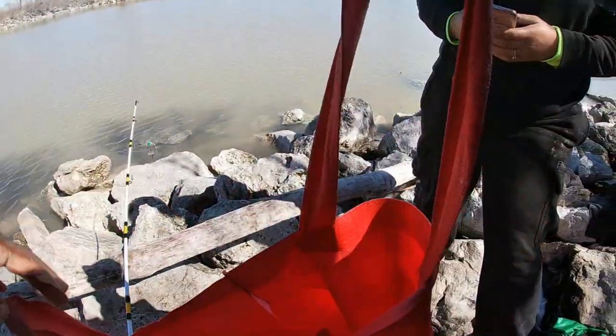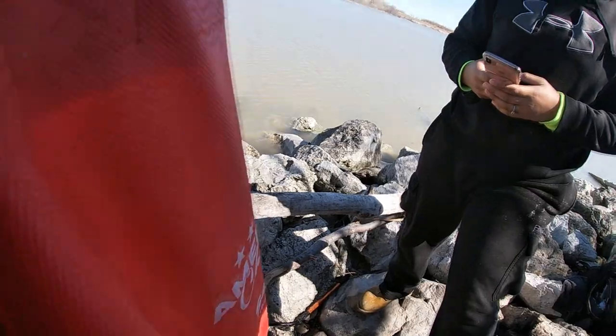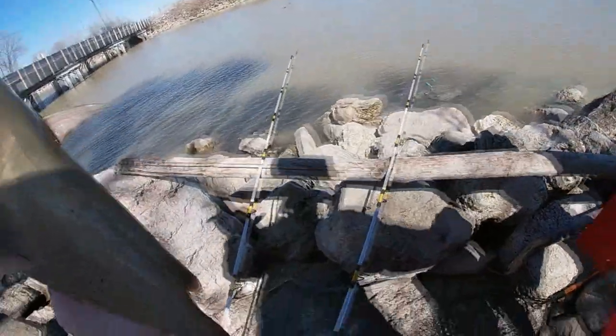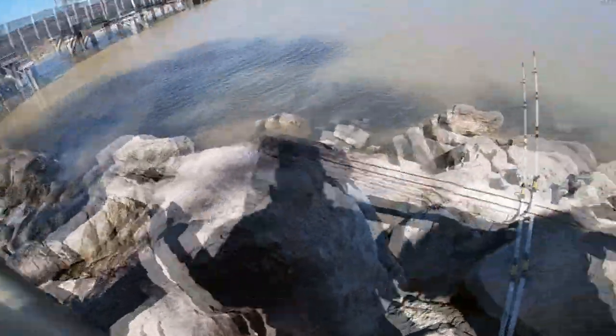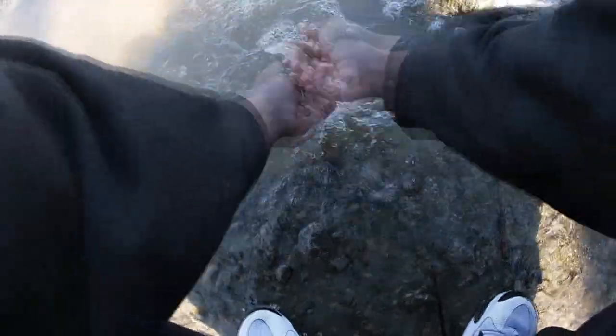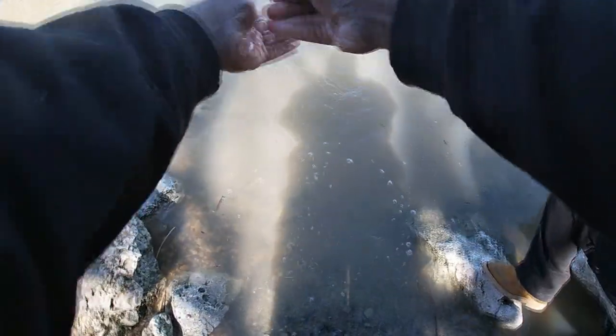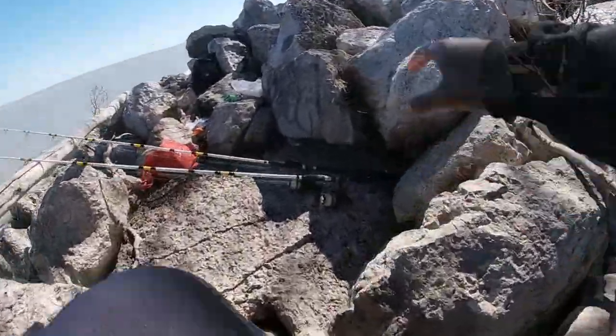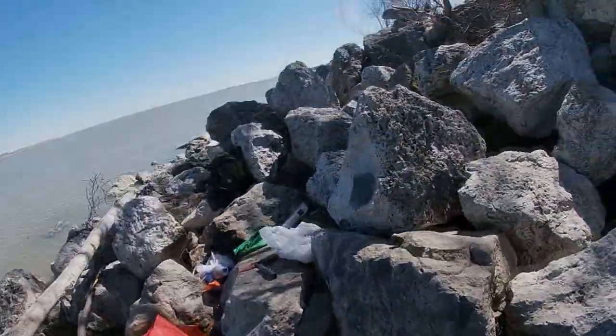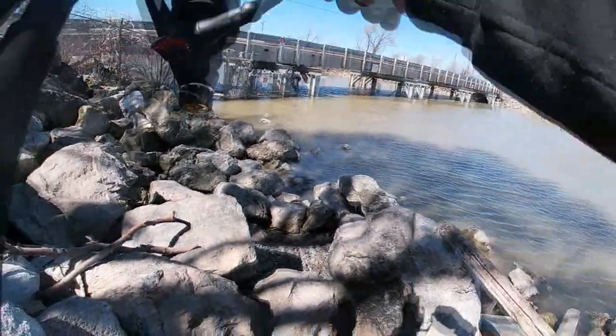It was bigger than what it looked — I ain't gonna lie, it came in light but it was actually a little bit bigger than what it looked like once I got it up. They be ready to go too. All right y'all, let's put some more chicken breast out there and see what we can get. I think we got a fish — yep, hopefully.